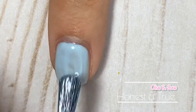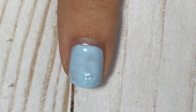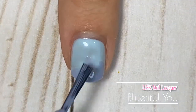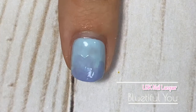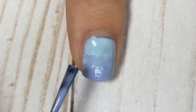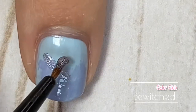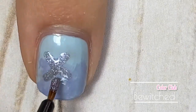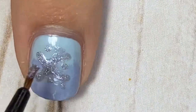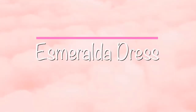I started with two coats of a light blue polish — I'll have all these polishes linked in the description box below. Then I took another polish that was slightly darker, a periwinkle blue color, and did a really loose gradient, just adding a little bit of color to the tip of my nail. Once I did that, I grabbed a holographic silver polish and a detailing nail art brush and added a little snowflake. It came out a little thicker than I'd like, but it's still really cute and very simple.